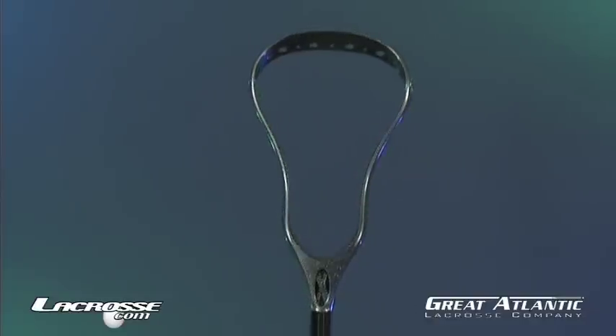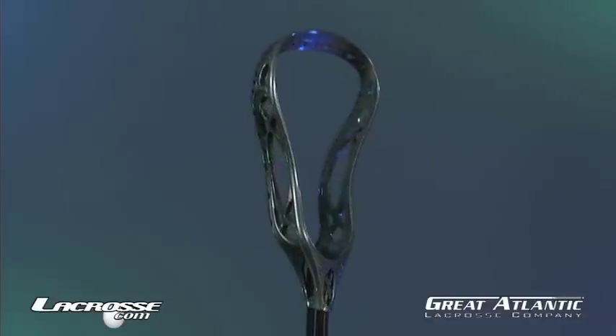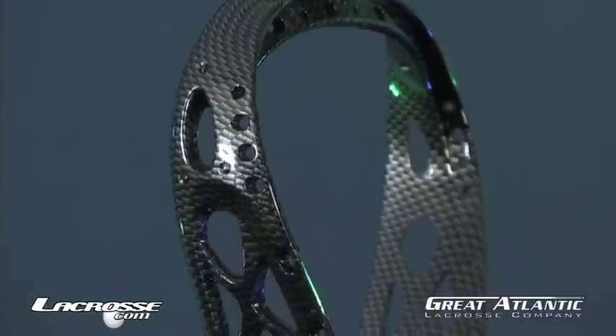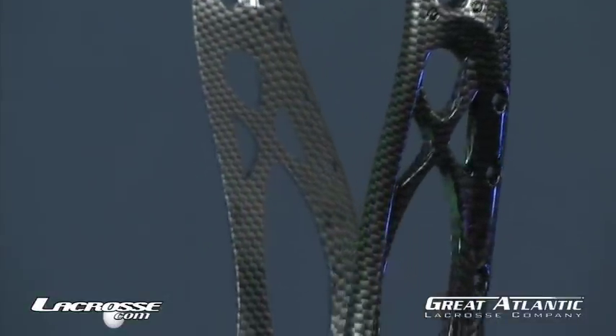The Warrior Mojo X Carbon Head has a graphite treatment for a distinctive look on the field. It also features a wide face with a pinched throat for better ball control.